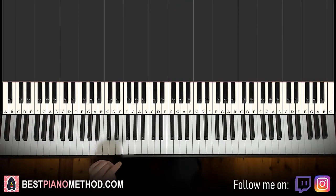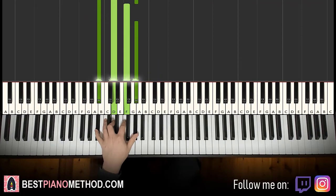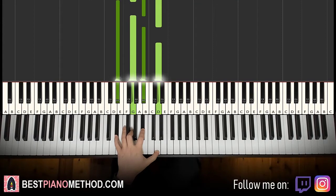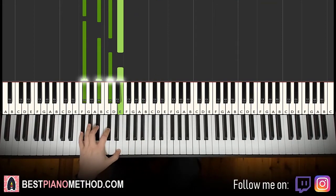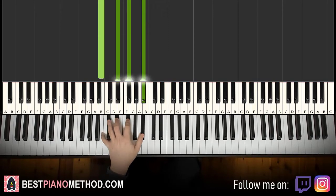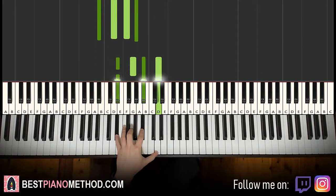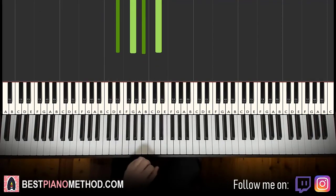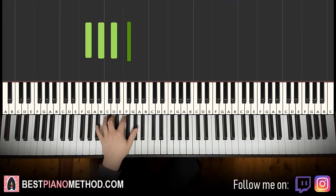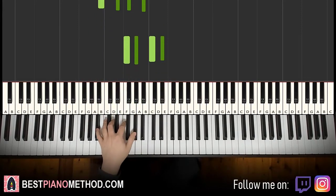Now left hand — we have 8 chords this time. First, G major 7, which is G, B, D, F sharp. Then B flat 7, which is B flat, D, A flat. Then E flat major 7, which is E flat, G, B flat, D. Then F sharp 7, which is F sharp, A sharp, C sharp, E. Then B major 7, which is B, D sharp, F sharp, A sharp. Then F minor 7, which is F, A flat, C, E flat. Then B flat 7, which is B flat, D. And E flat major 7, which is E flat, G, B flat, D. So the 8 chords are: G major 7, B flat 7, E flat major 7, F sharp 7, B major 7, F minor 7, B flat 7, and E flat major 7.